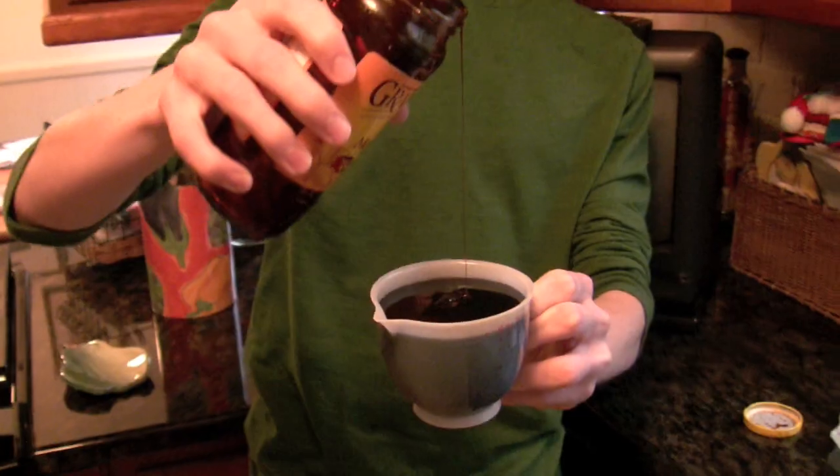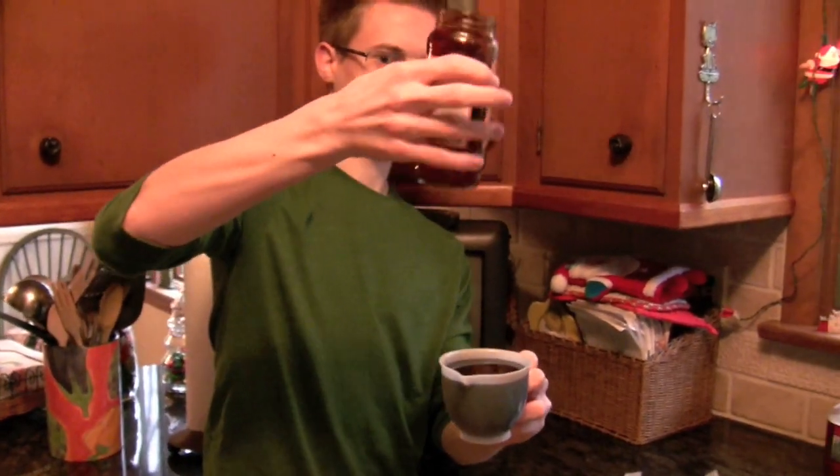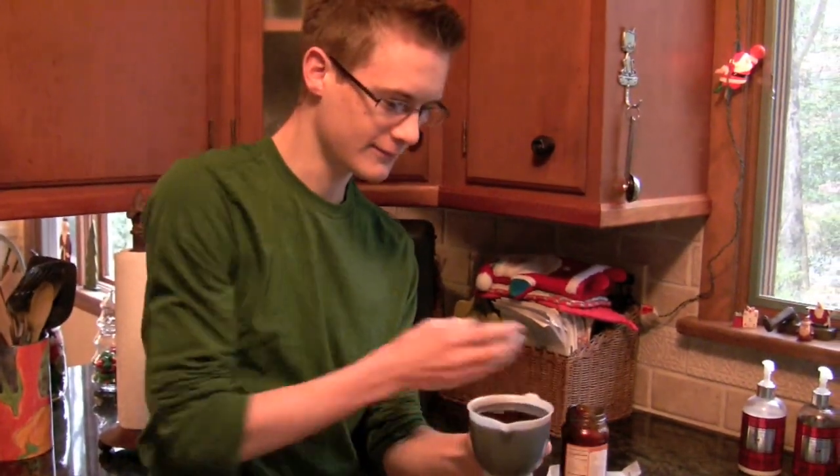We're using grandma's molasses, the original kind. Andrew's going to add that to our creamed butter and sugar while I add one egg.